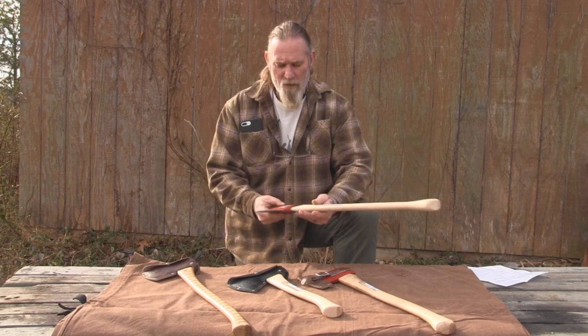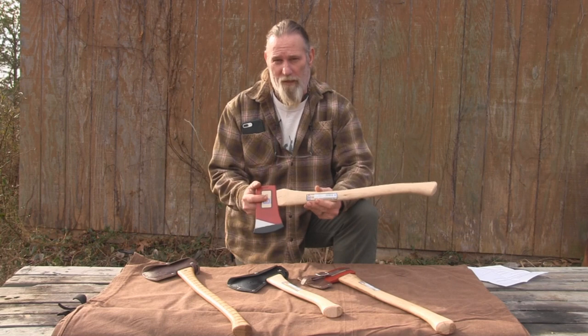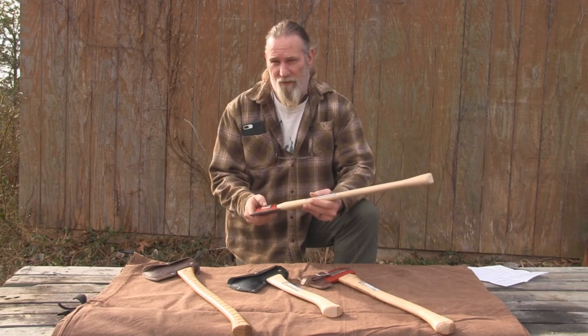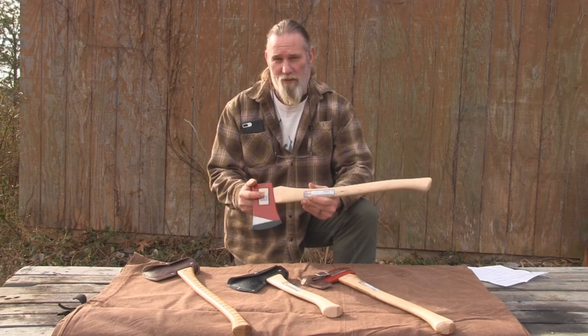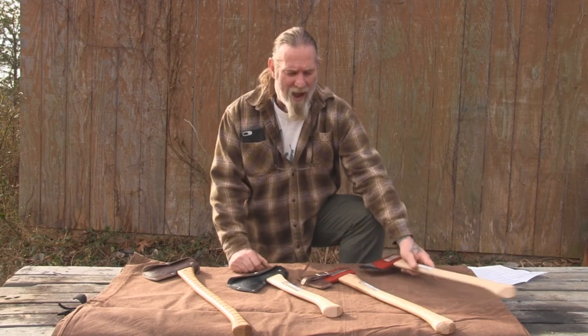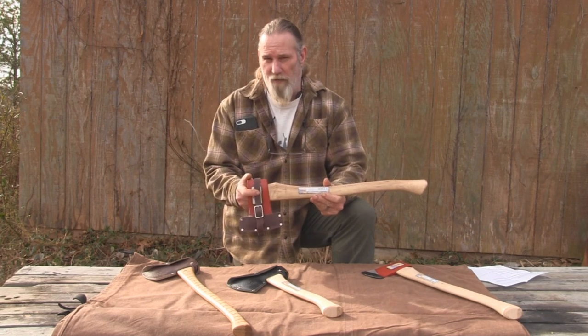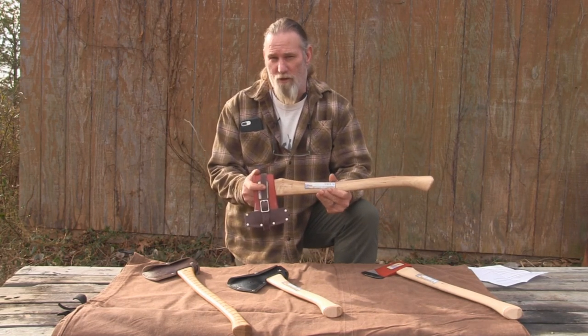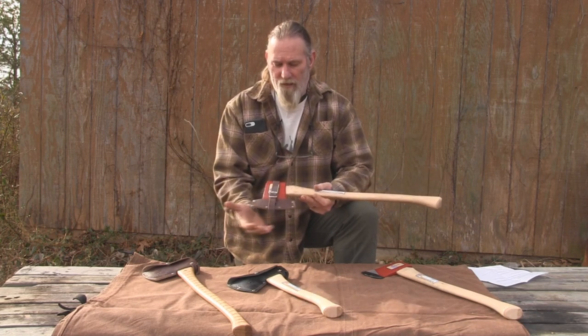There will be two add-on options for the boy's axe. One of them will be to add a mask, and I think that's fifteen dollars. The other will be to add a sharpening service, which will be seven dollars, so that when you receive that axe it will look more like the one we sharpened the other day, with an even finer edge because it'll go through our machines at the knife shop in Indianapolis before you get it.